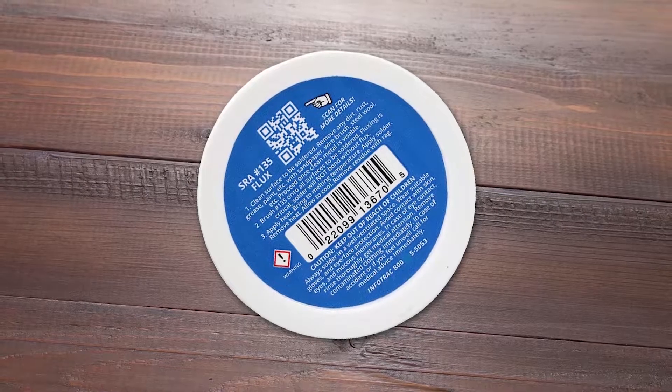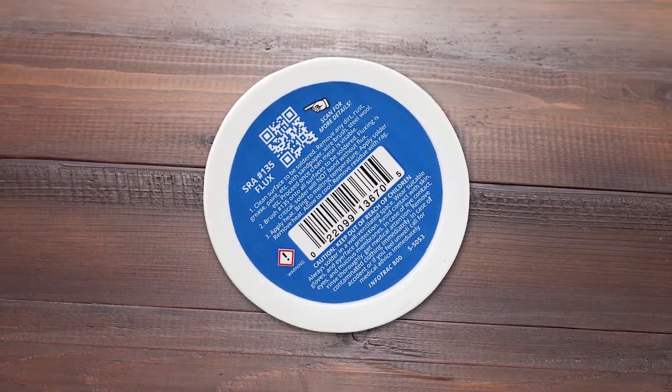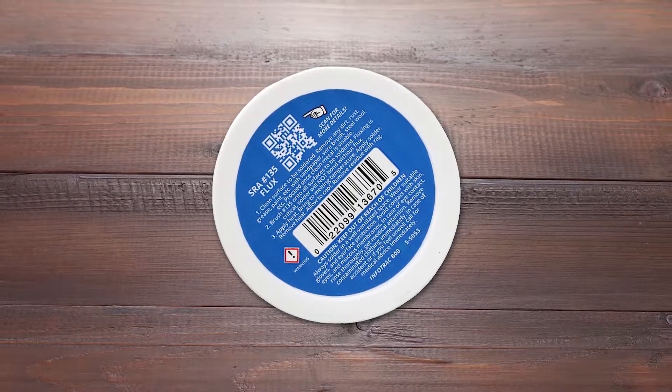With this soldering flux, you get a pack size of 2 oz, which is quite decent. It can be a great pick for use with tin, lead, and lead-free alloys without any issues, although it lacks any kind of RoHS compliance rating.